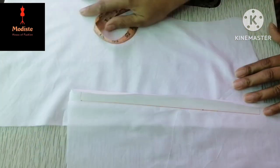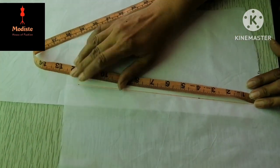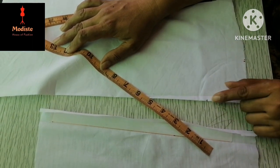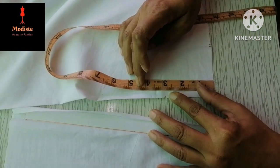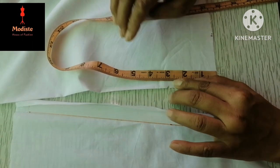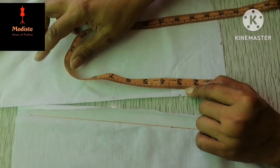The neckline will be cut from 11.5 inches. The other portion will be cut from 1.5 inches.